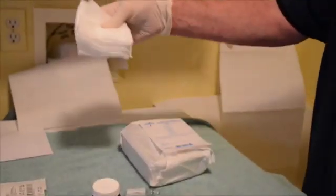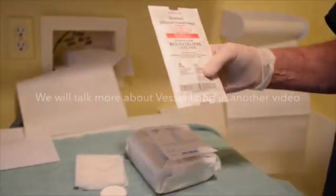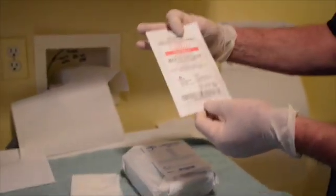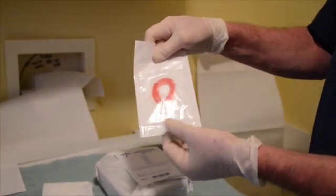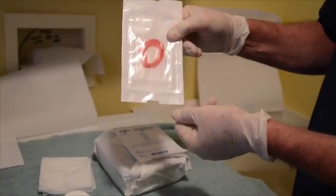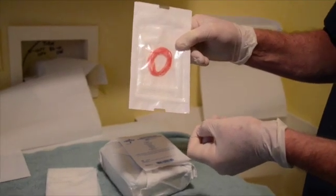Some 4x4s to soak up the drainage. And this is a vessel loop, which is used in the operating room to identify blood vessels. It's a long plastic sort of string that is one way to drain an abscess without doing a big incision and drainage.